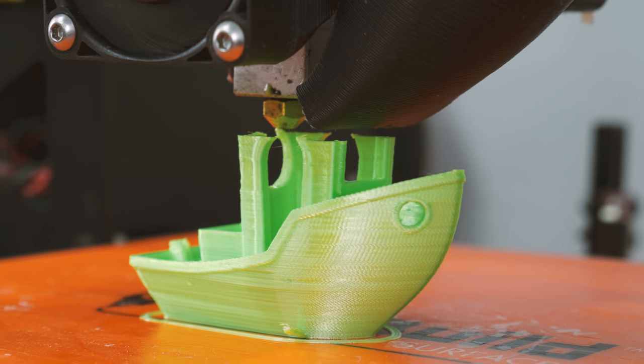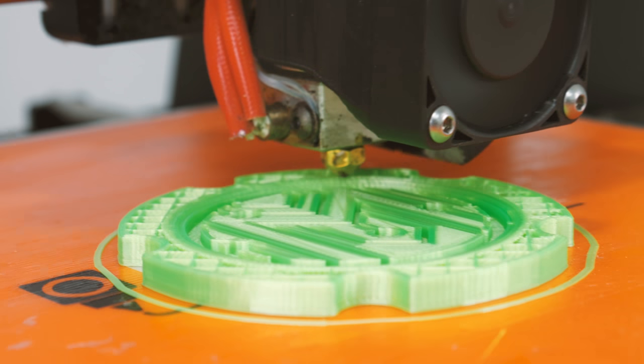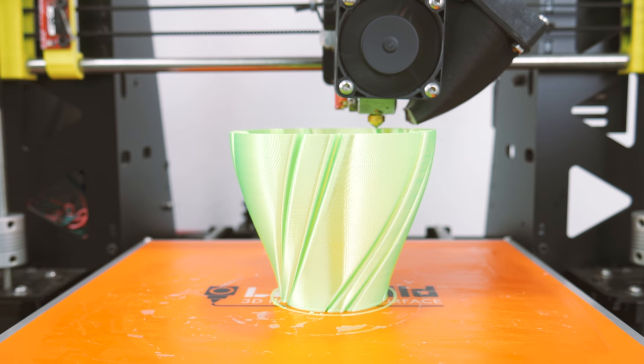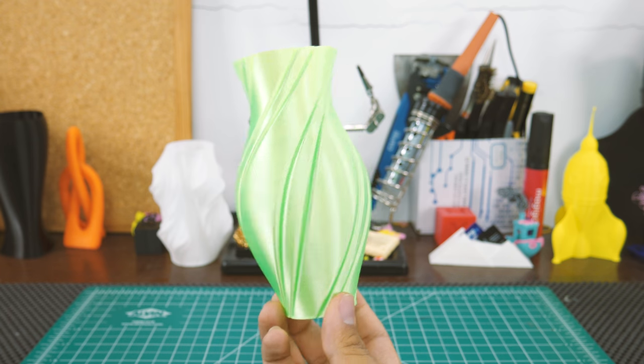Then I went on with Silk Filament by Beaver 3D. This filament is so nice to look at. It is super shiny, making it look like silk. This filament is all about the looks, so it is very nice for prints with flat or smooth sides that will show off its reflective properties. As you can see, vases look awesome.